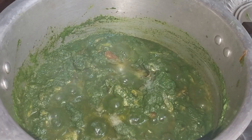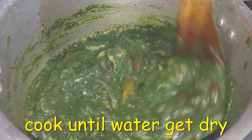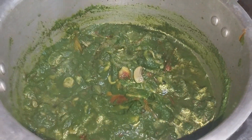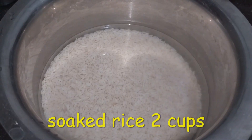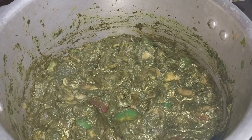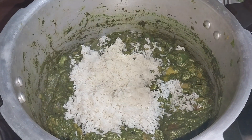I am going to add it to the oil. We will add it on the capsicum.